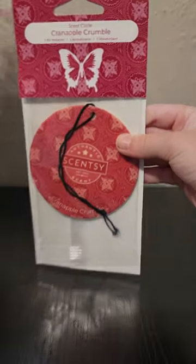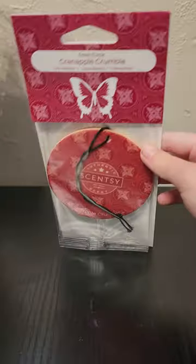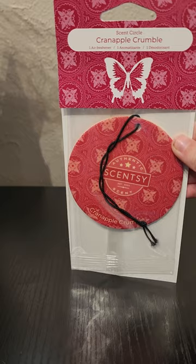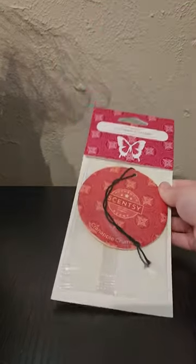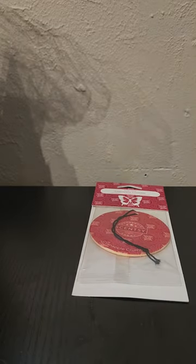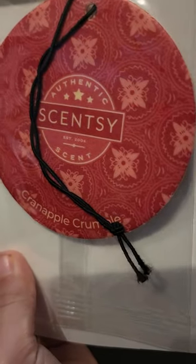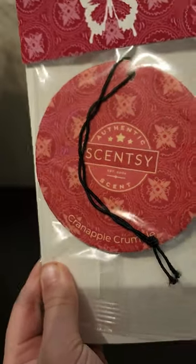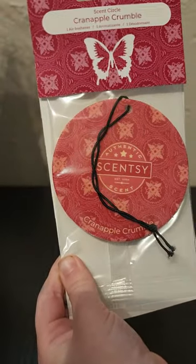This first one is Cranapple Crumble, in the bakery category. It's really good in wax, and I think I did try it in a scent circle last season. It's described as baked cranapple topped with brown sugar and a dollop of whipped cream — really good. That was in my club last spring and summer, and I think it'll probably go back in there at the end of this season.